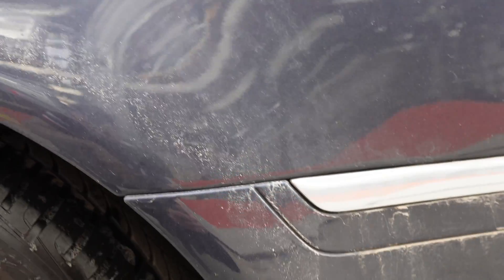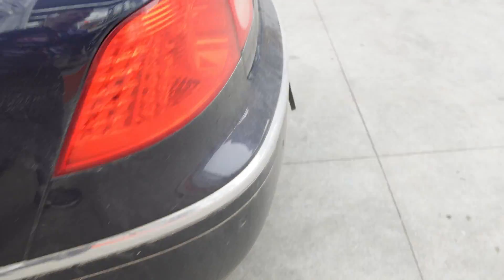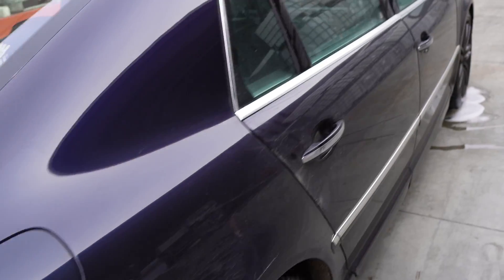Oh, dirty — back of the car, dirty all over. On the right side I know there's something like a ceramic coating, same on the left side, and on the hood there was something like a ceramic coating, but there's also overspray there.